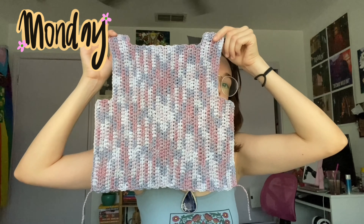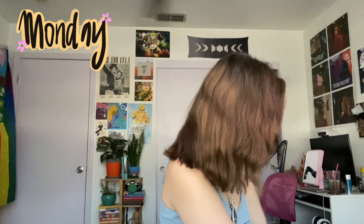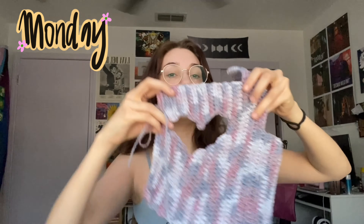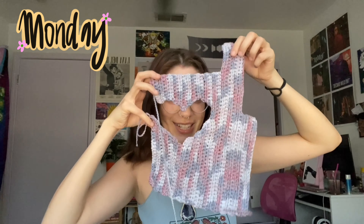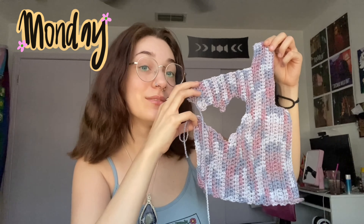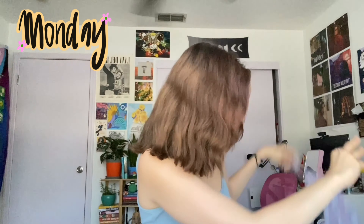And I'm just about finished with my second version, which has the heart in the front. Here is that. And then I'll be filming the finished product to show you the final top. I'll see you once I'm done.